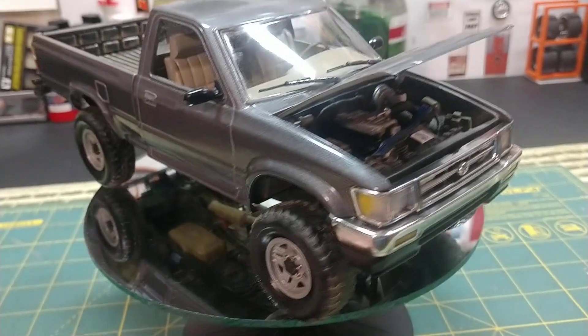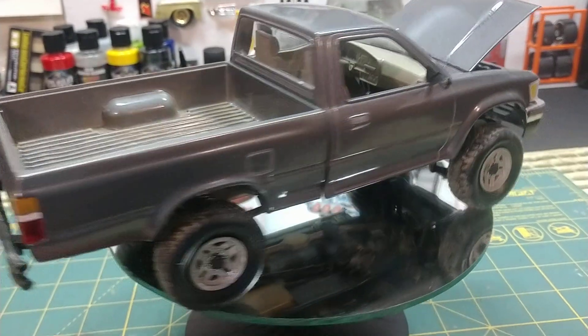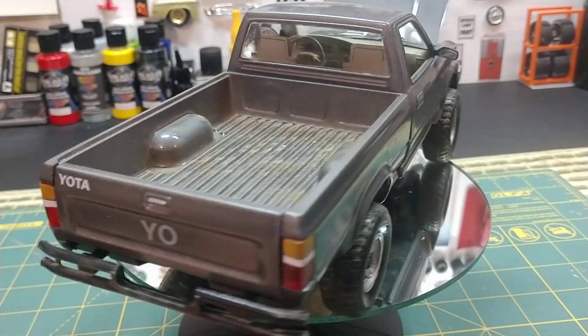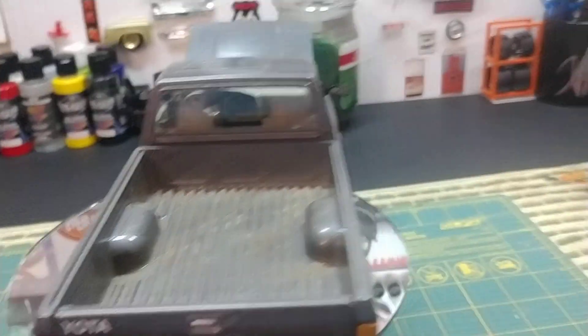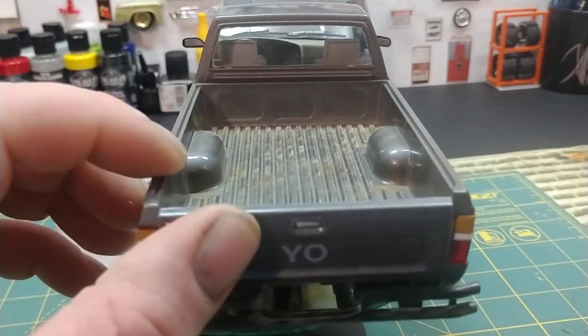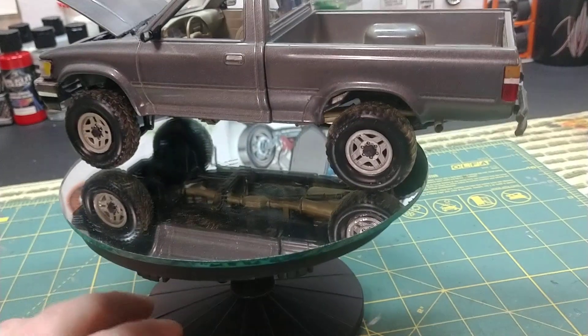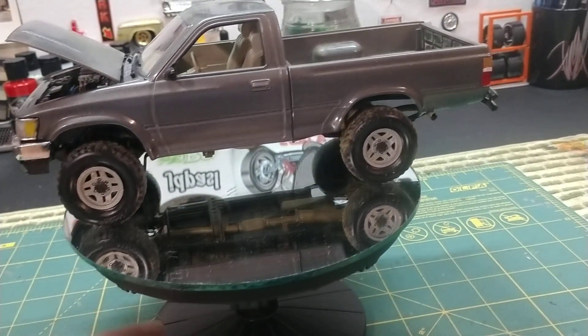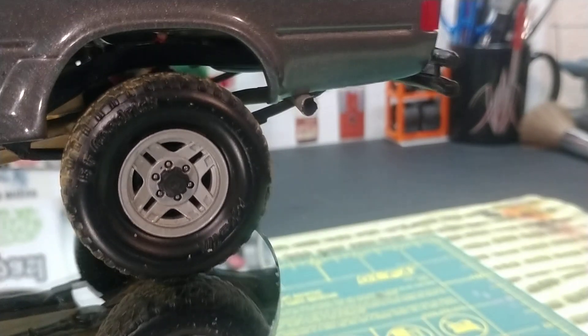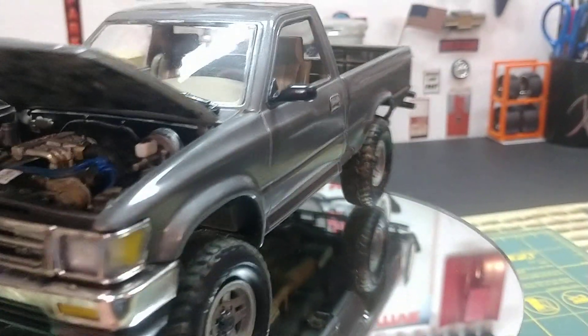Not too shabby. It's supposed to look like a driver, and it's still a nice little pickup. Tailgate. Bed's dirty. This was a pretty nice kit — I'm definitely wanting to do another one of these. You can see the exhaust here; I drilled a hole through it to make it look more real. Yeah, it was a whole lot of fun.